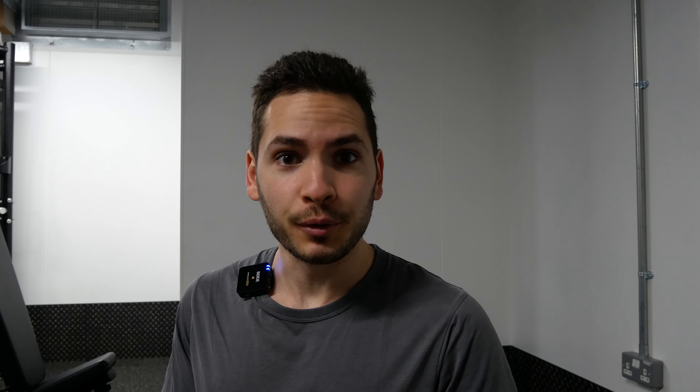Next up we have seated rowing, but with a twist — you want to lean forward so you can get those lower lats involved more. Keep your elbows tucked in next to your side, shoulders down, and with this one you don't need to arch your back; you can keep it semi-rounded or neutral. We are doing two sets in the five to ten rep range, with the last one being a drop set where you reduce 20 percent of the weight and go all the way to failure.